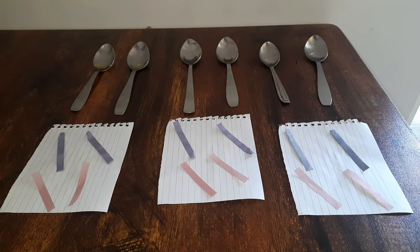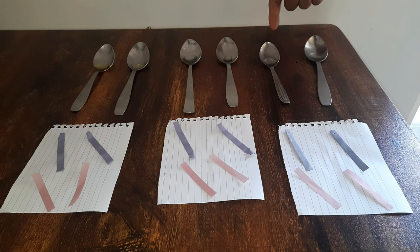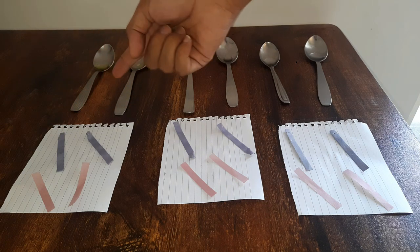Here we have some detergent, liquid detergent. This is lemon juice, this is vinegar, this is some oil, this is normal water and this is salty water. And we have red and blue litmus paper for each spoon.